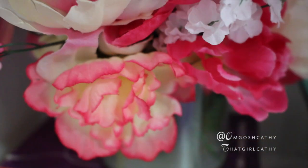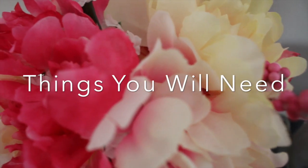So as you can see we're going to be making this awesome floral vase with faux water, which is a really simple and easy tutorial.